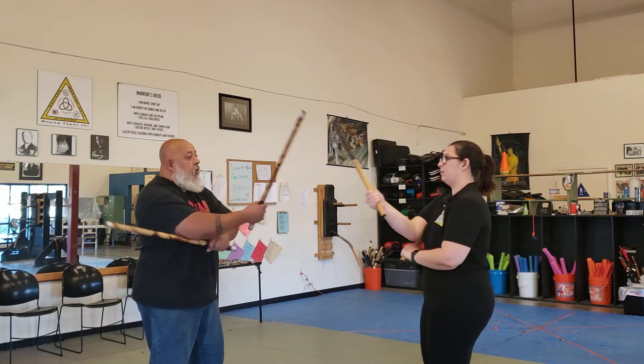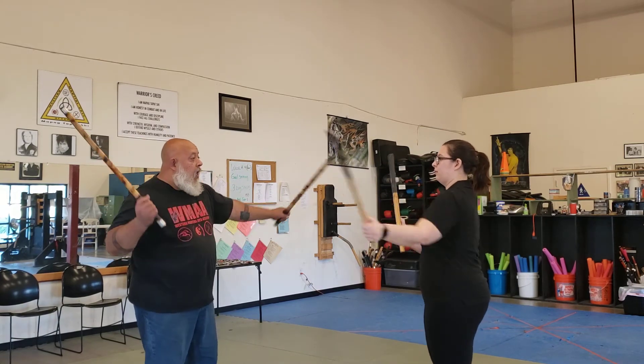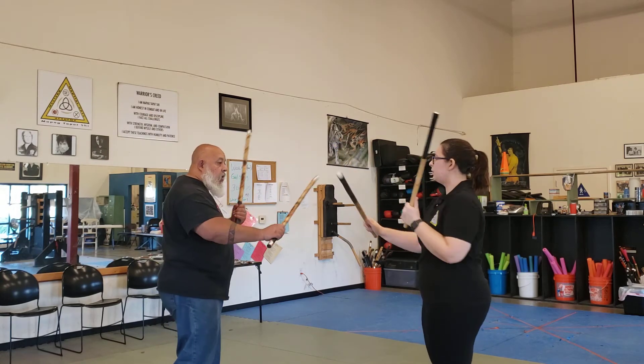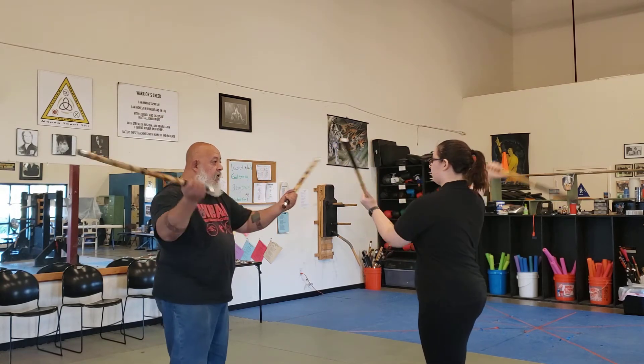7 count. 1, 2, 3, 4, 5, 6, 7. 1, 2, 3, 4, 5, 6, 7.